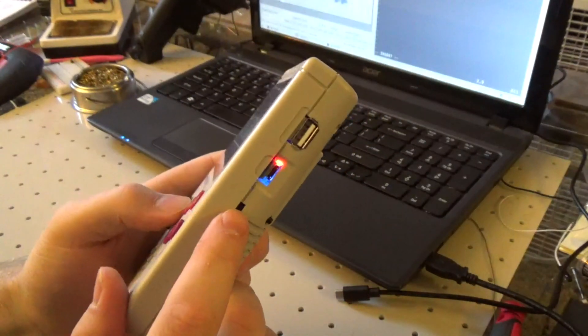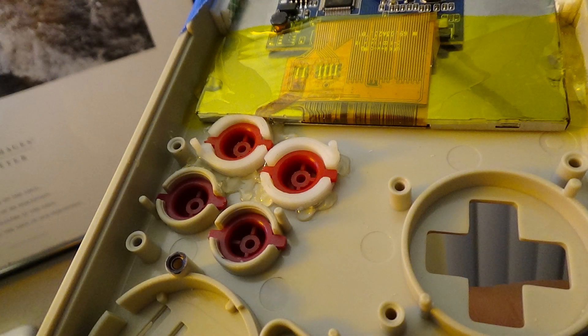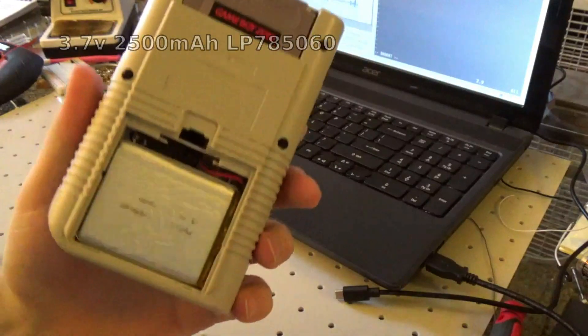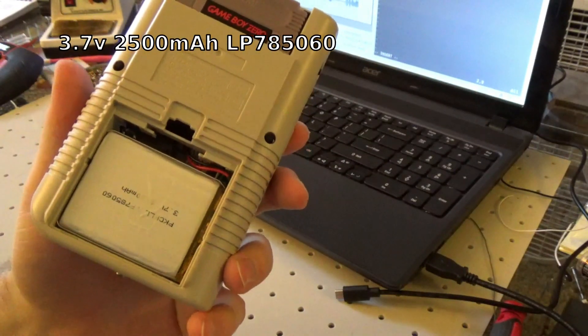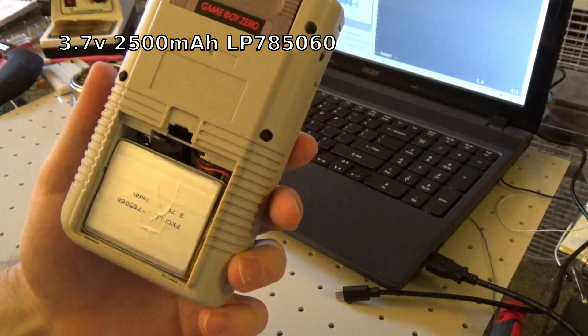There's a volume control. I have drilled out two holes for extra buttons. There are also 3D printed parts that I will upload to Thingiverse. The battery is a 3.7-volt, 2500 milliamp-hour lithium polymer battery — LP785060.